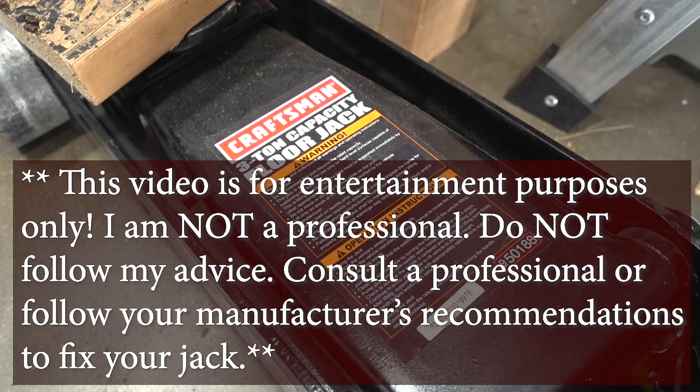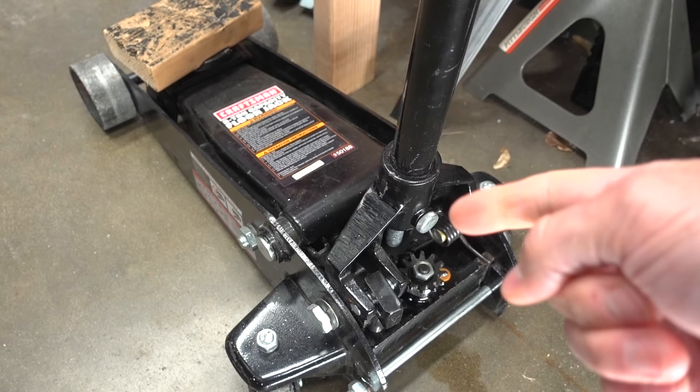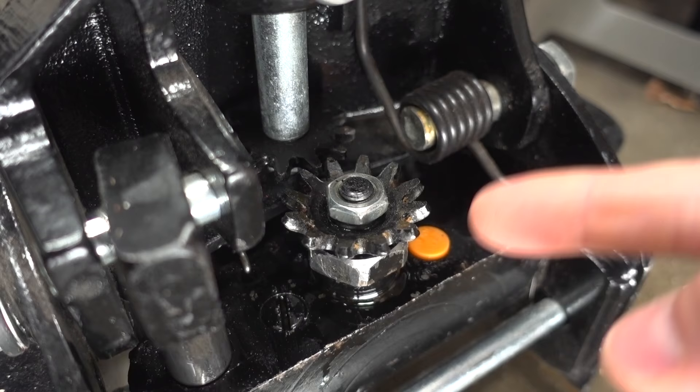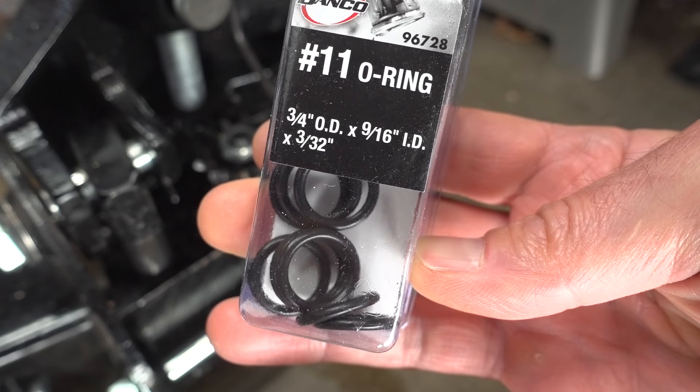Well today I'm gonna fix this jack and show you how I do it. This is your standard Craftsman 3-ton floor jack. I got it at Sears a few years ago. It was a Black Friday deal that came with these 3-ton jack stands, and I thought it was a good deal. I love the jack, it's great, and this is the only problem that I've had so far. So let's see if we can fix it.